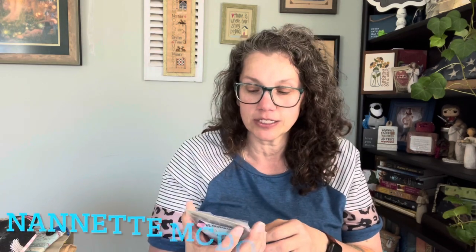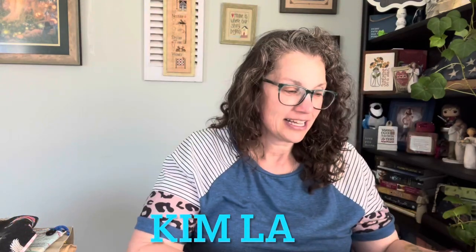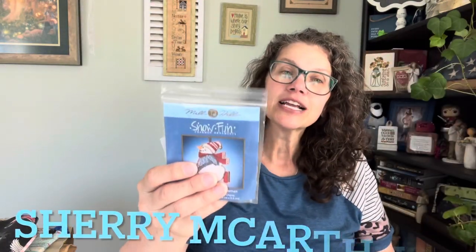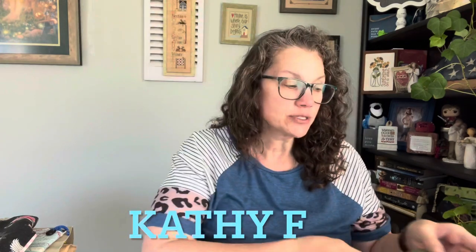Let's jump into the giveaways from last week. My number one is Nanette McDouglas Dykes — congratulations! Number two is Kim La. Number three is the Jim Stitcher. Number four is Sherry McArthur. And number five is Kathy F. These are your YouTube names — that's how you're signed into YouTube and how it shows up in my comments. Get me your information at JanetJabber at gmail.com and I will get those sent out to you. It's very exciting.